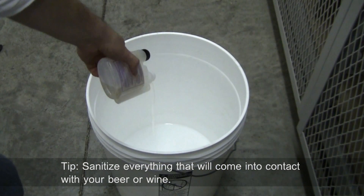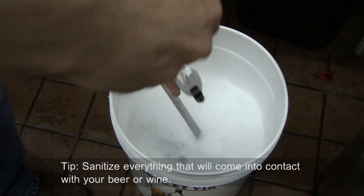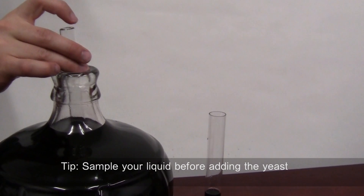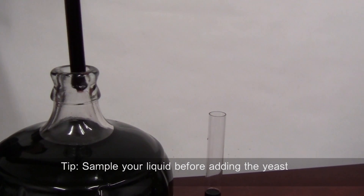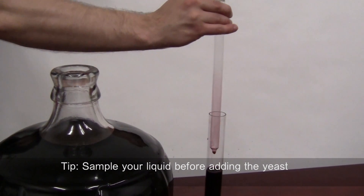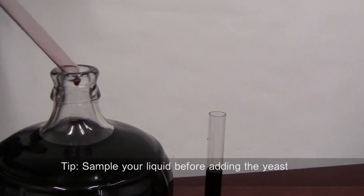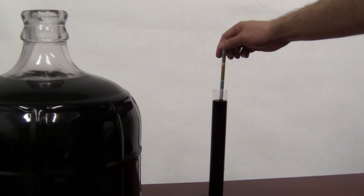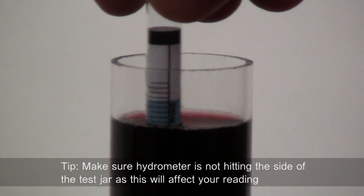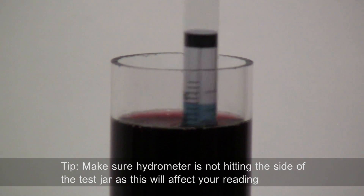Sanitize all equipment that will come in contact with your wine or beer. Take a sample of the liquid before you add the yeast. Place the sample in the hydrometer test jar. If you have a wine thief, you do not need to use this as the wine thief doubles as a test jar. Place the hydrometer in the test jar. Make sure the hydrometer is not hitting the sides of the jar as this will affect your reading.